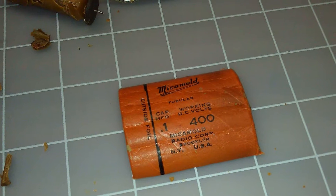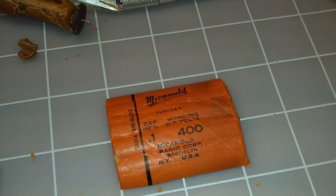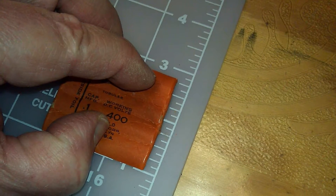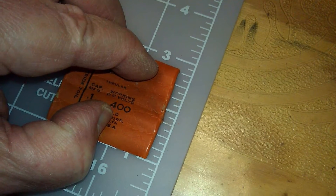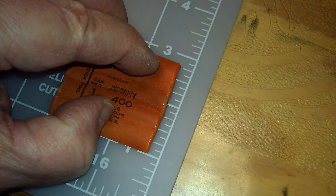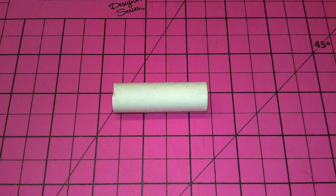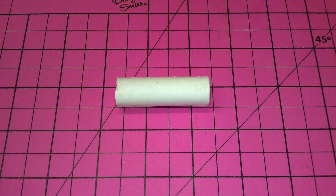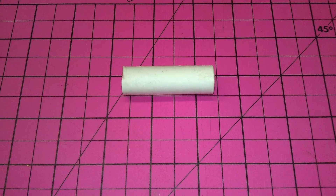I didn't have any good success, so I made a decision just to move forward and reproduce new cardboard tubes and insert the mica mold capacitor label using a scanned copy. I found a great video online for making cardboard tubes and followed the process with just a few modifications. I will post the link to the video for reference.